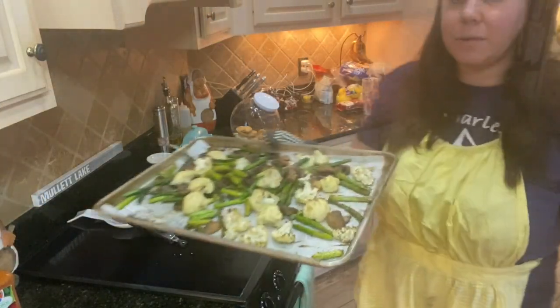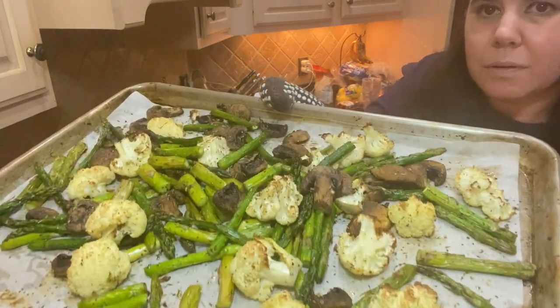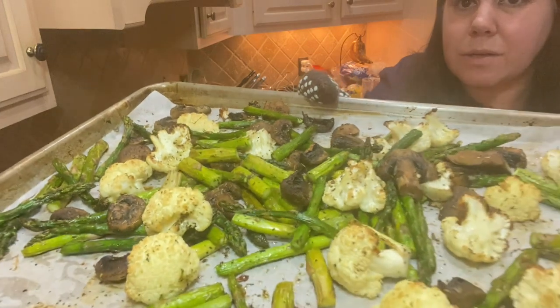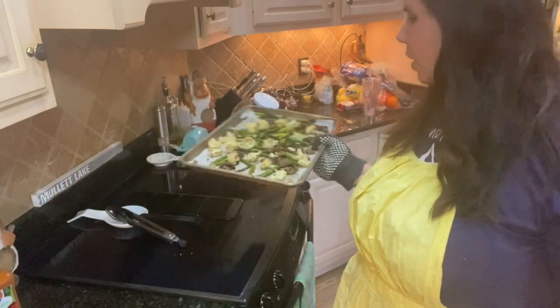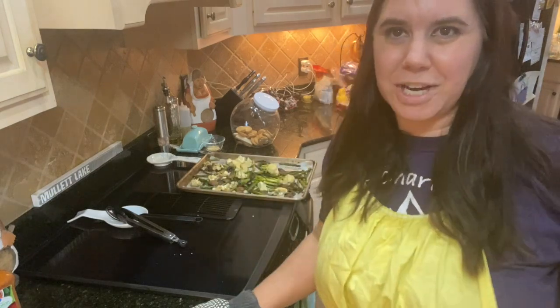So the vegetables are done — see how the cauliflower has that little brown on it? That is what you guys are looking for. So we're going to plate this up, serve it to the family and see what their reaction is.